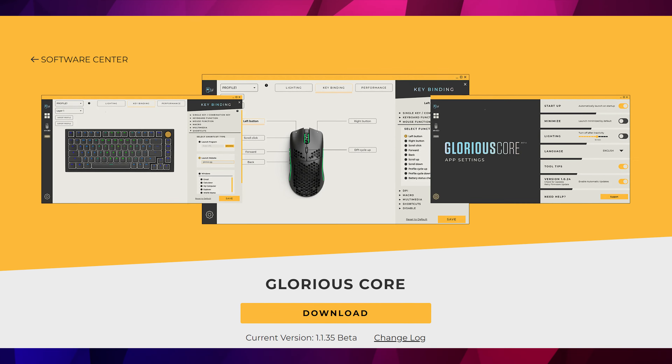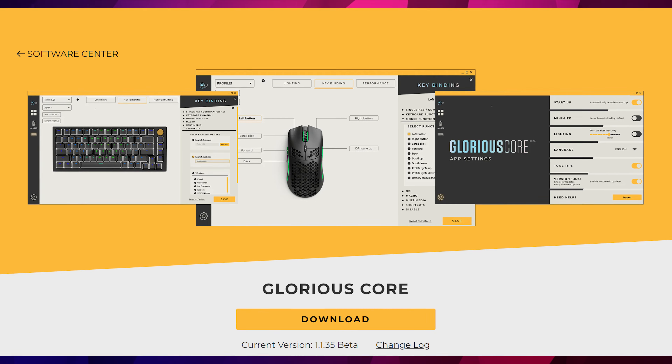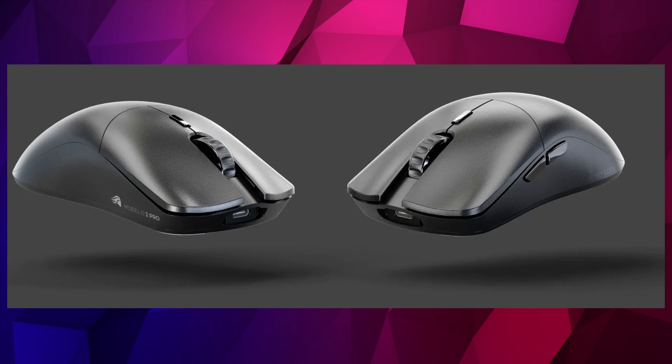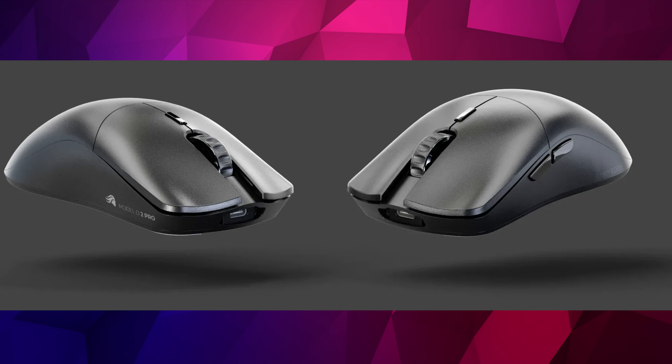There are plenty of different options and features to customize on this mouse — you can change the CPI, the polling rate, and more — all controlled using the Glorious Core software, which you can download from their website as mentioned in the booklet. And that has been the Glorious Model O2 Pro and the 4K 8KHz edition — both really great ambidextrous mice, and you can find them both on the Overclockers UK website.